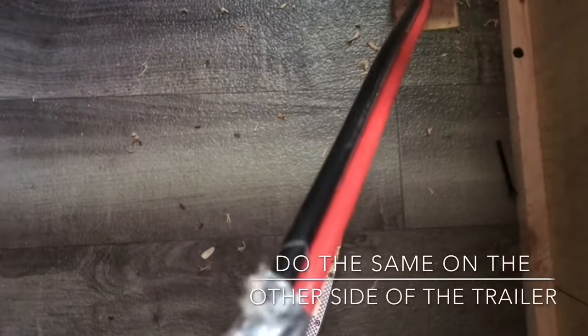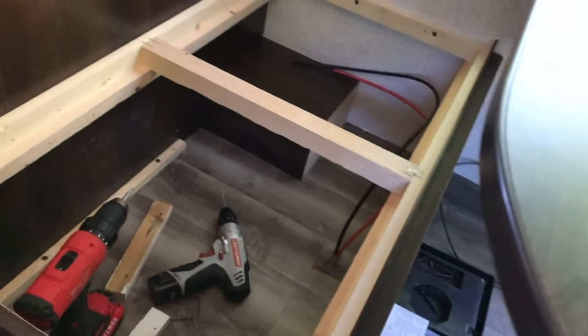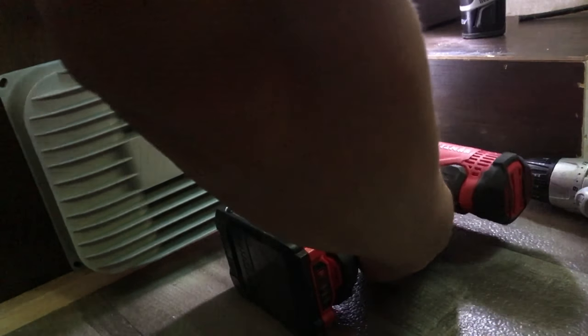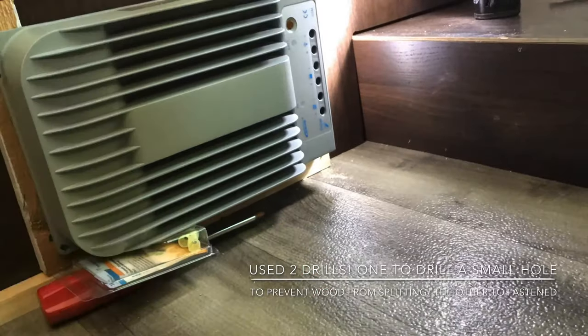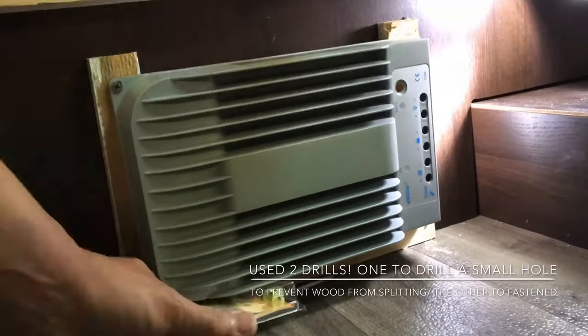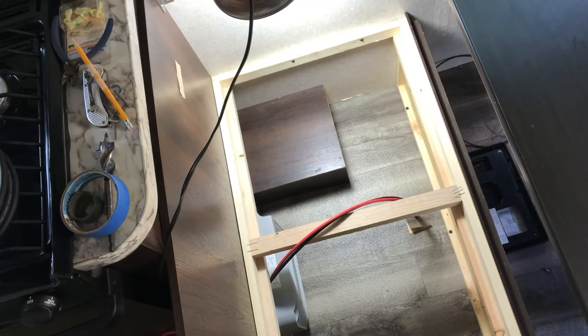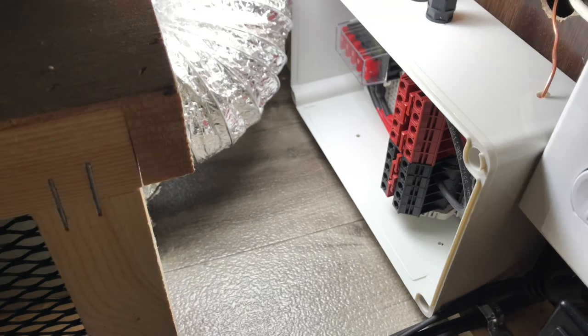Beautiful, how about that? Let's mount the controller under the bed. The controller is installed. Let's move in the battery — the AGM battery bank. Excellent, it's time to drill a hole on this side.